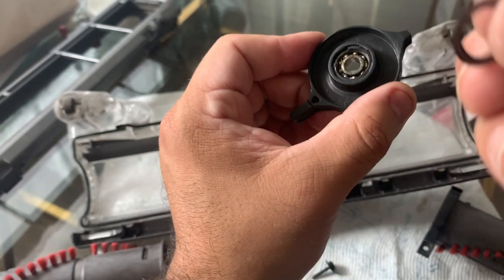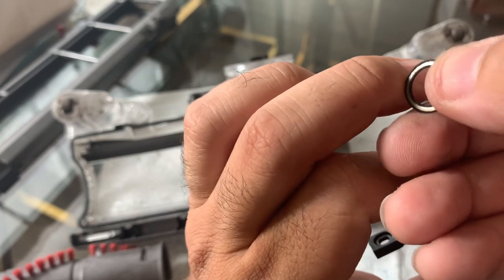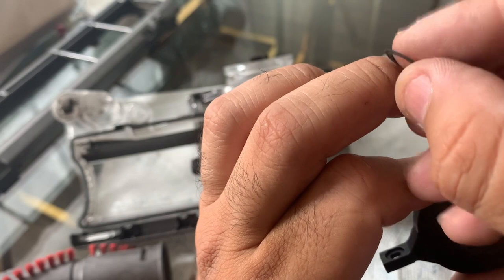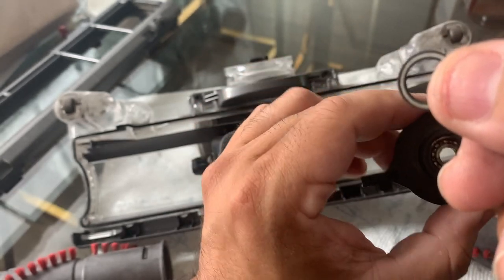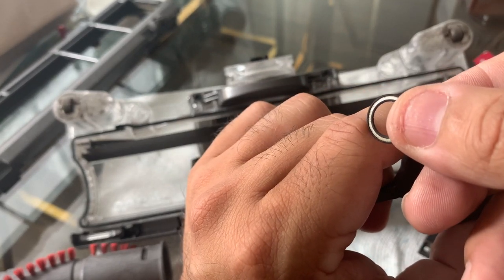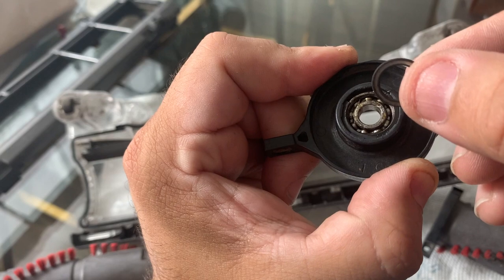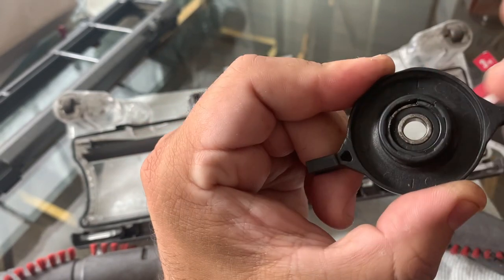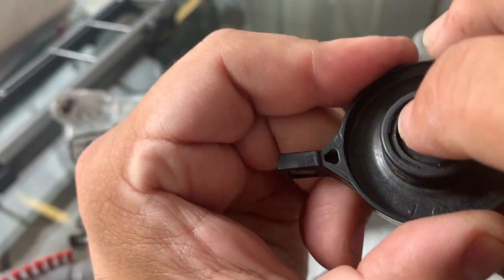Now remember the washer — it has a silver metallic side and a rubber back side. Clean that out with your wire brush as well. If both sides look dark, one is covered in grease, so clean it up. Take the washer, turn it so the metal side is facing down, put it into place, and tap it in — there, it's all good to go.